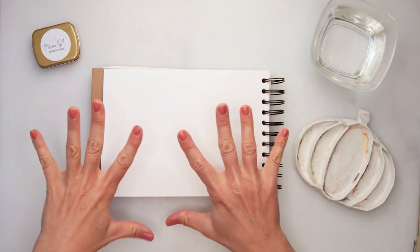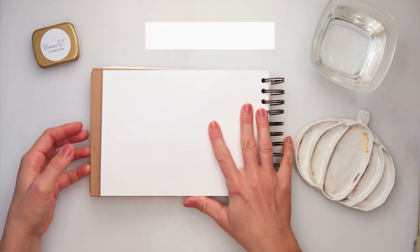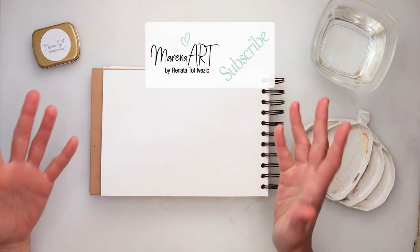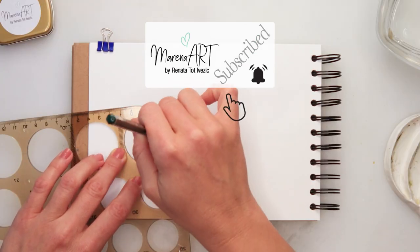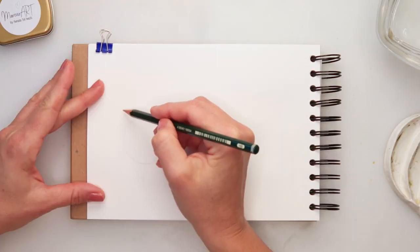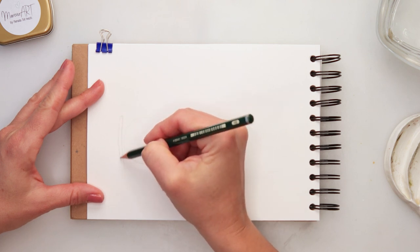Hey guys, welcome to my channel and welcome to this video. Today for Inktober day 8 we will be painting some honey. For the supplies I will be using all the same supplies I used previously and all of them are listed in the description box so you can find them there if you want to check something out.